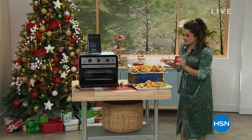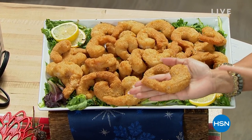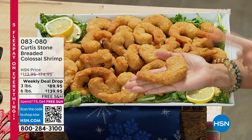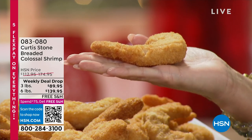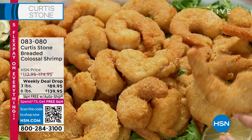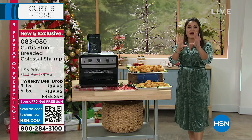This shrimp — I want to show you something. This is brand new. We're super excited about this. It's a weekly deal drop. This is chef Curtis Stone's colossal shrimp. Have you seen a shrimp that's the whole size of your hand? These are massive, huge, juicy white shrimp and they're all hand breaded, perfectly seasoned. You get your choice of three pound or six pound.